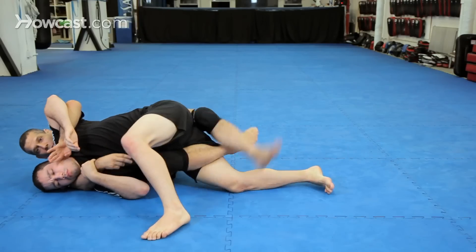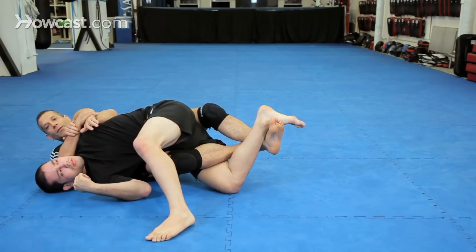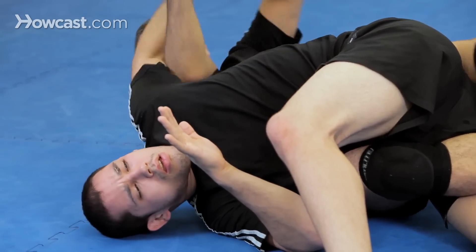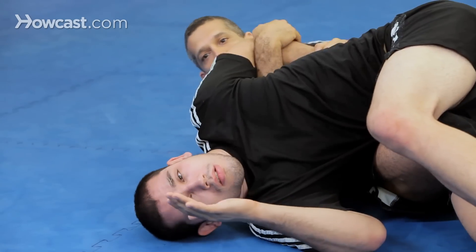I take my knee and I bump him into this position. I pull my arm out, I'm controlling this — you can start controlling this guy. Now right here, and I finish it.